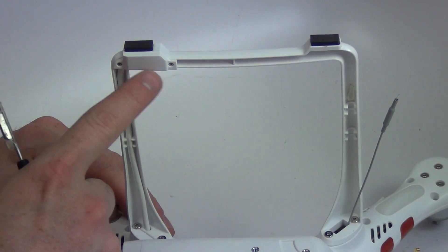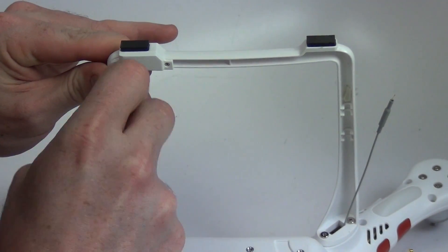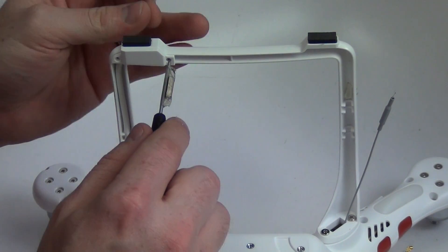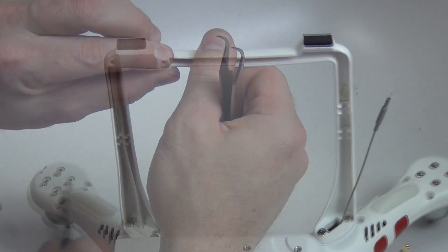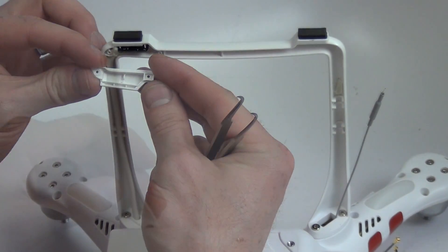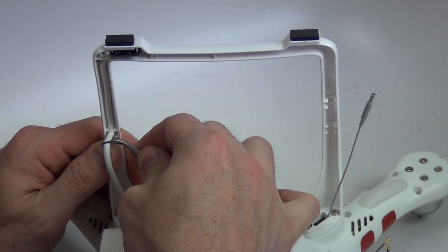Then remove the two Phillips screws covering the compass board. Remove the door covering the compass board. Then use tweezers to remove the compass board.